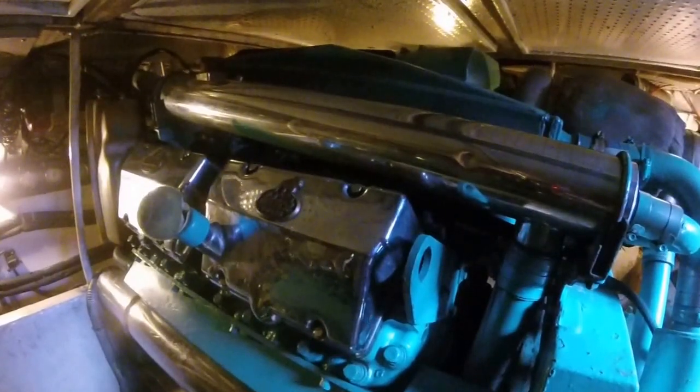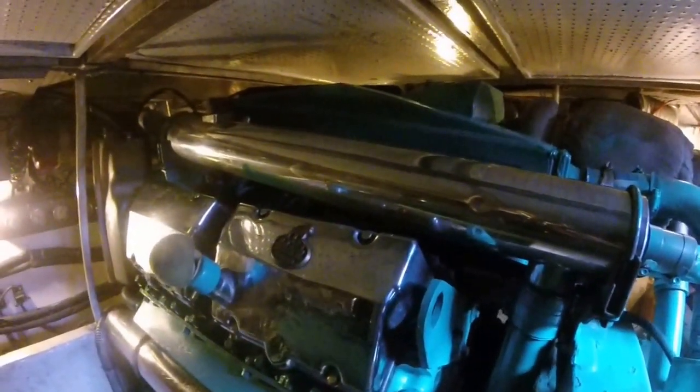Starboard motor. You can see what it says right there. Very clean.